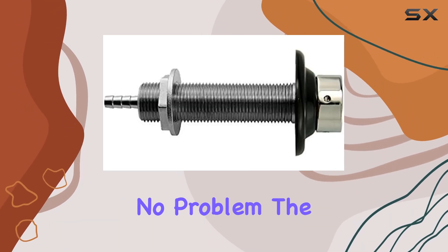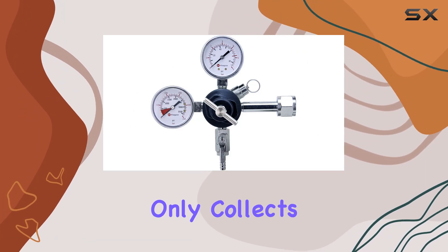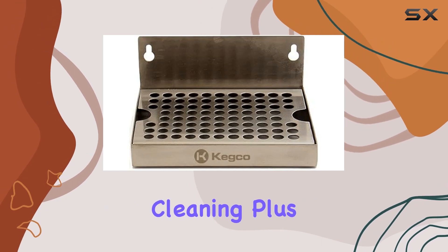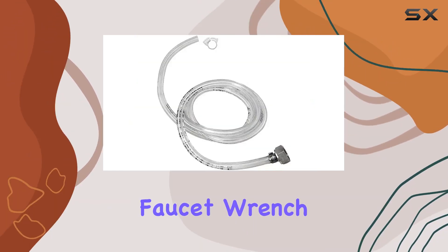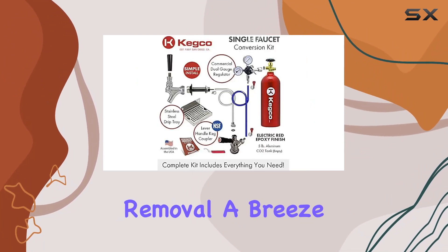Cleanup? No problem. The 6-inch stainless steel wall-mount drip tray not only collects spills but is also easily detachable for quick and hassle-free cleaning. Plus, the heavy-duty faucet wrench with a vinyl-coated handle provides a secure grip and makes faucet removal a breeze.